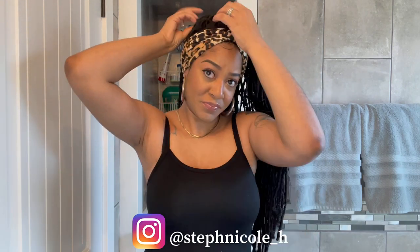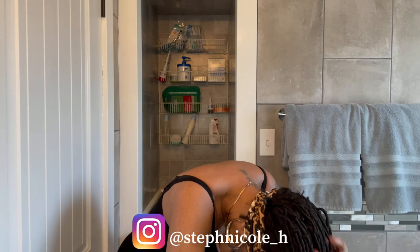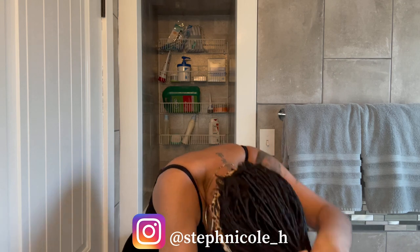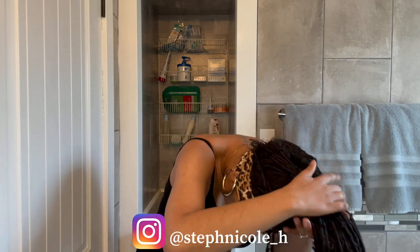There are these little flyaway pieces all over this unit that I definitely have to tuck and hide while I'm doing my styles. For this next style, I'm just going to flip all the hair to the front, grab a couple of twists from the back, wrap it around the base — and this is going to be a high ponytail.